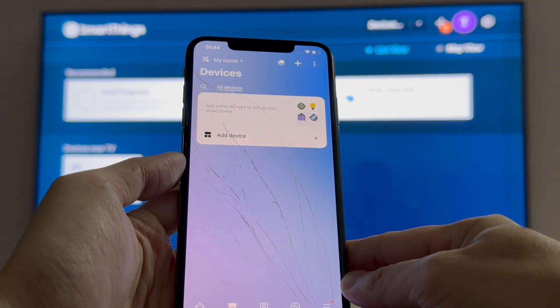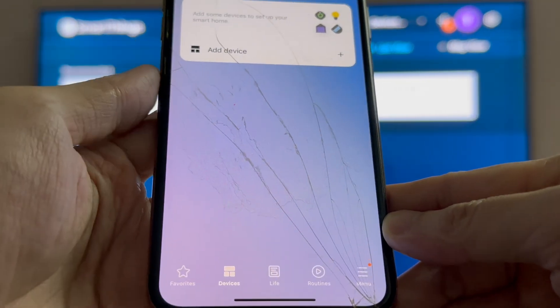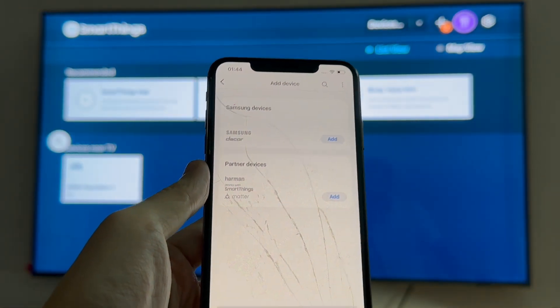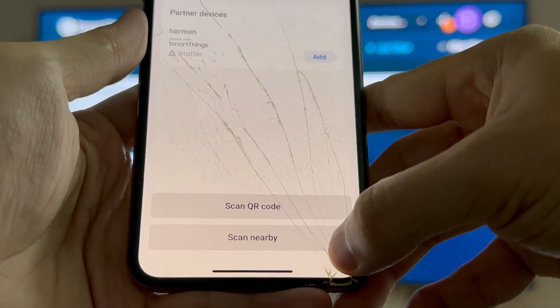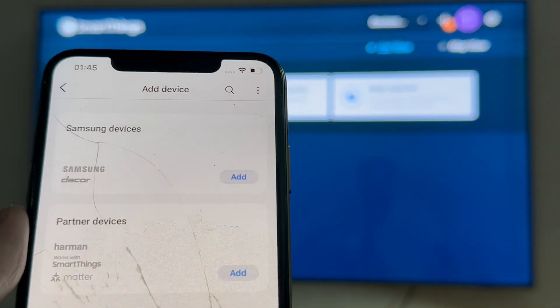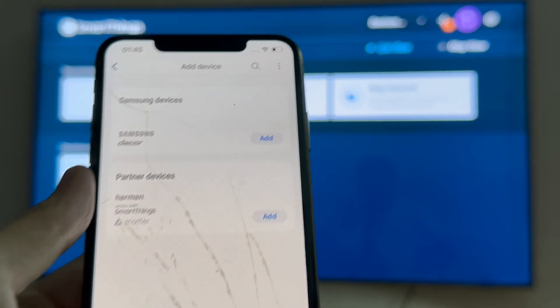Now we can go to Devices, select Add Devices, and it's going to look for devices to add. What you want to do is select Scan for nearby devices. It says SmartThings would like to access the microphone — just tap on Allow. It's going to search for devices.